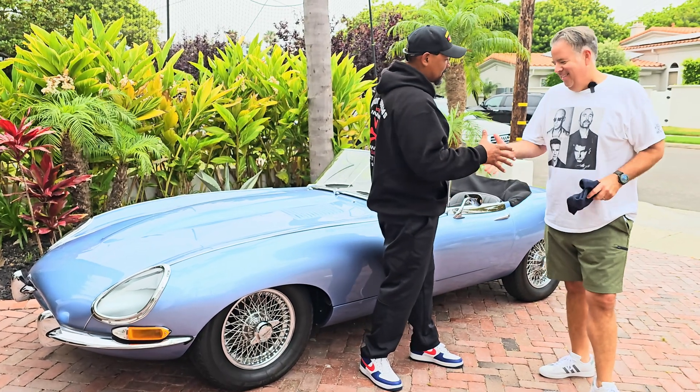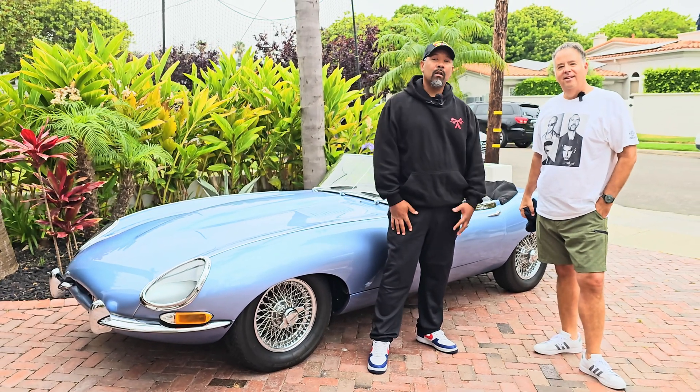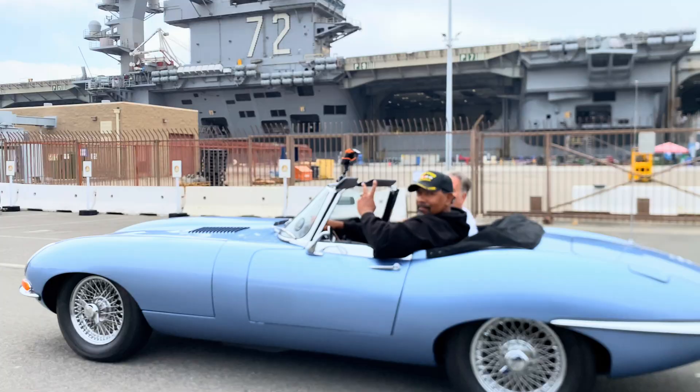Dan, it's good to see you, brother. Thanks for coming out. So today we're out here in Southern California — Coronado Island. This is an amazing place to be, right by the Naval Air Station. It doesn't get more American than this little spot right here.